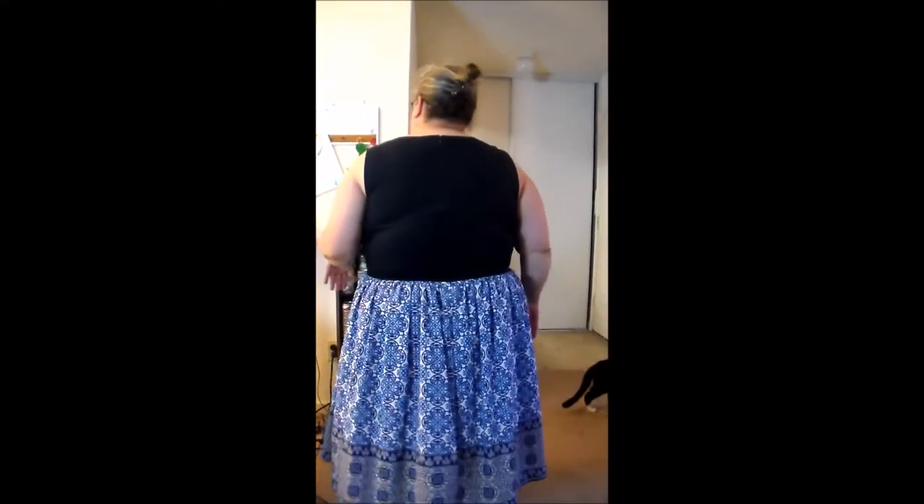I thought that was a cute detail. The fabric is a little bit on the stiff side, so it does provide some structure to the upper part of the dress. And the skirt is lined, which is always nice, especially when you're talking about skirts with lighter colors.